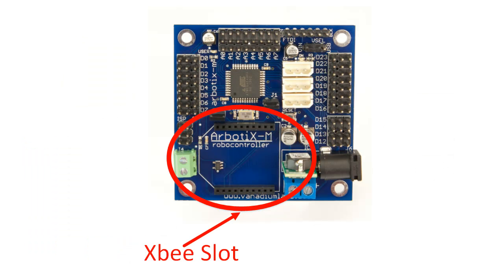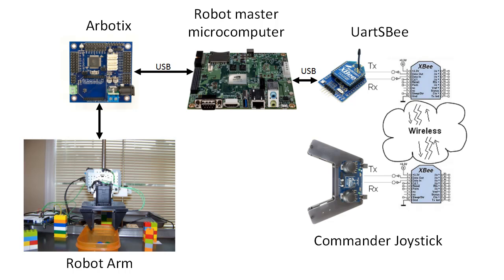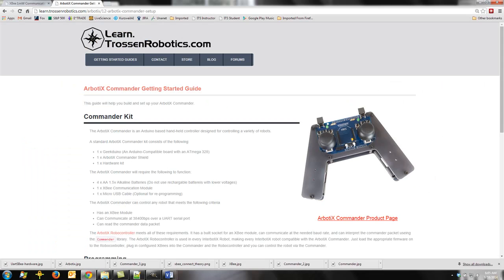Please note that the robotics board we're using to control the robot arm has a slot for an XB module. However, we cannot use that slot at the moment because it's wired to use the hardware serial port of the Arduino board, and we need that fast hardware serial port for communication to our master computer. So instead of using the port on the robotics board, we'll use a UART-SB board. This is a miniature board that can accept the XB module and plugs into our USB on our master computer. We'll use this to communicate with it over a virtual serial port. In order to use the XB Commander and the UART-SB, you'll need to follow the setup guides available on Trosyn Robotics' website. Please run their tests to verify that you have the commander set up correctly and communicating before proceeding.